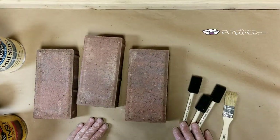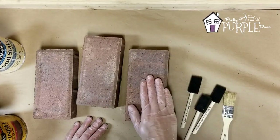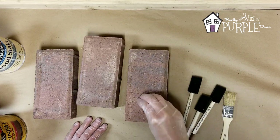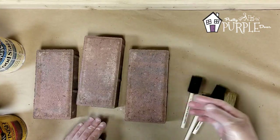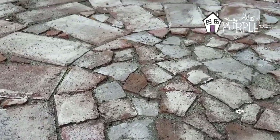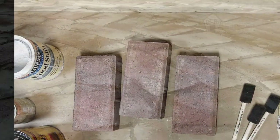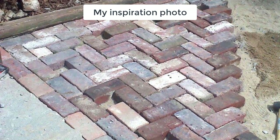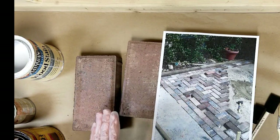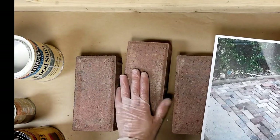Hey there, it's Amy from prettypurpledoor.com and today I want to show you how you can take brand new bricks and give them an antiqued look. I'm going to go over some tools and materials that you can use to get that look without having to find and reclaim old bricks. The first thing you want to do is get some inspiration photos — this is the look I'm going for. You may not want something this varied in color, so go online and find something you really like.